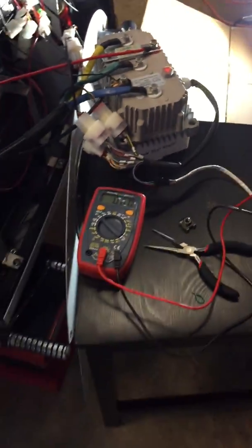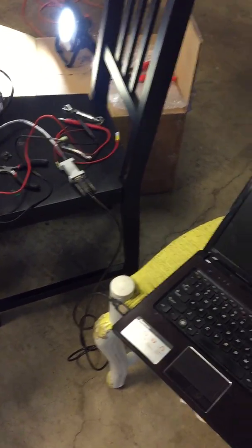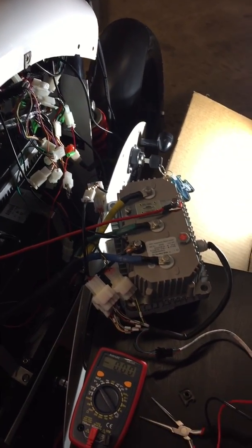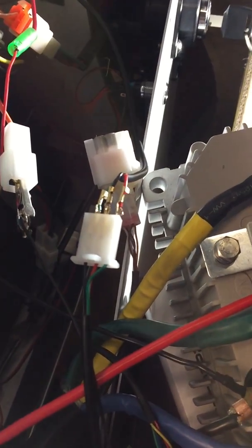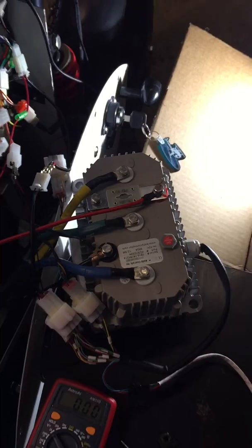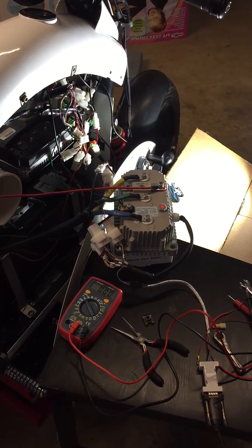I finally figured out how to make the connection for programming the Kelly controller after a couple of days. Then I had trouble getting the throttle working. Today we had a breakthrough — the throttle finally works after some testing. It's not a finished product yet; I still have to rewire everything to make it tidy, but you can see a lot of work has gone into this upgrade.